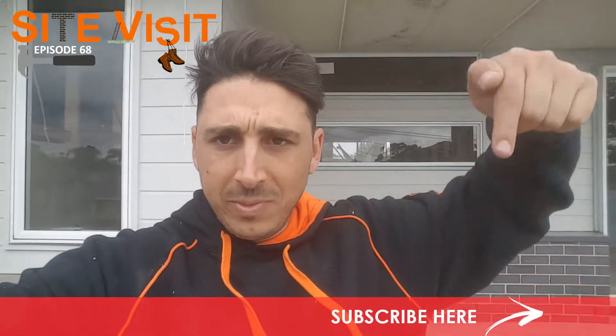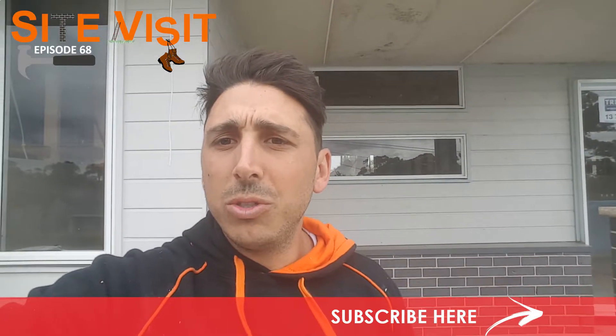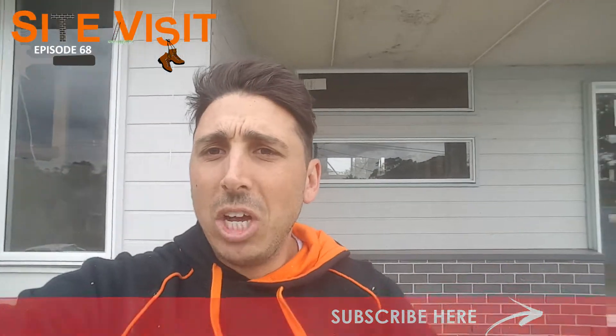Tag them in the comments below. Also, if you use something different, let me know what you used. Also subscribe — hit the subscribe button, subscribe to YouTube. Alright guys, thanks for joining me on today's site visit. Bye for now.